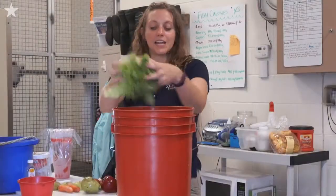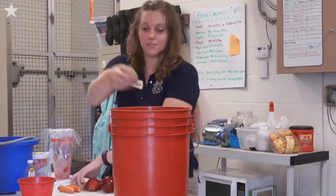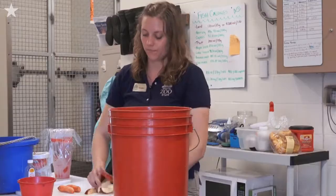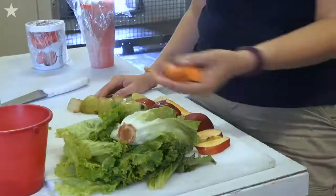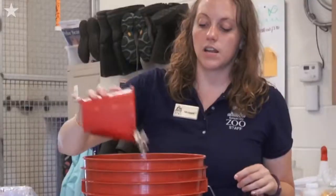First we'll put in the lettuce, then we have pears, next apples, and the carrots. On top to garnish we have the corn and peanuts.